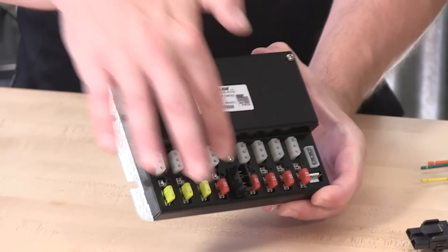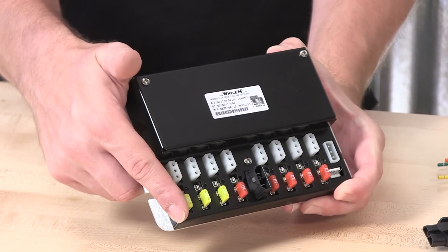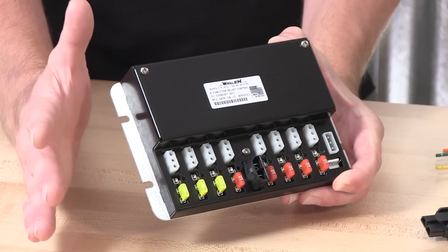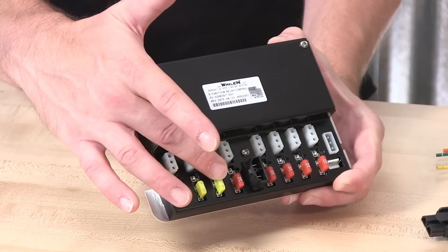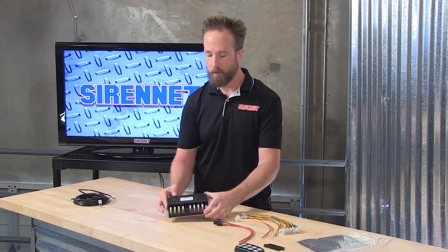Inline fuses — a total of eight, one for each of the buttons. On this, you'll find three 20-amp switches, so if you need to handle a good load, you have three switches to select from. The additional five are rated at 10 amps. With that, a lot of flexibility for low-current LED products, high-current LED products, or older components — halogen and strobe alike.